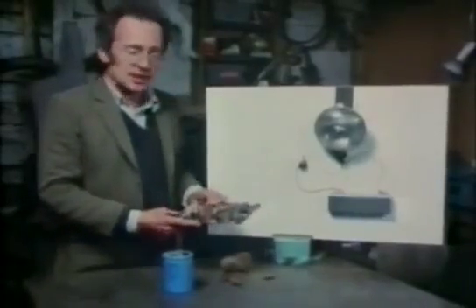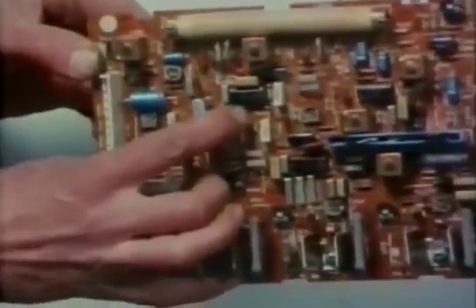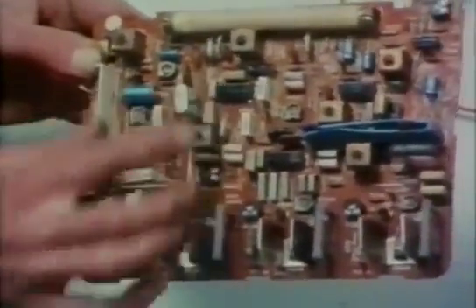In fact, over 90% of the components on this board are like the ones I've just shown you. The integrated circuits are really just a lot of components all sandwiched together, mostly transistors.